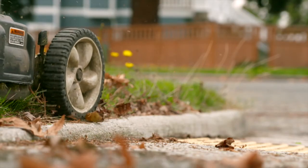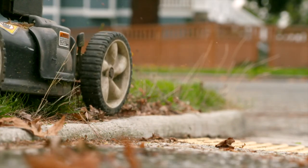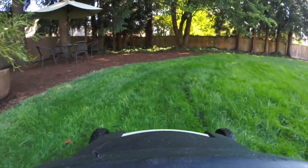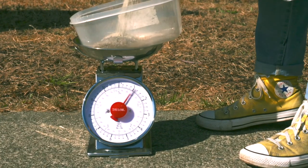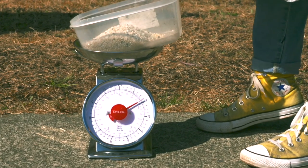Mow weed flowers before they go to seed. Leave grass clippings on the lawn — you don't need a special mower or blade. Grass cycling, or leaving the clippings, can reduce the need for fertilizers by 25 to 50%, saving you money.